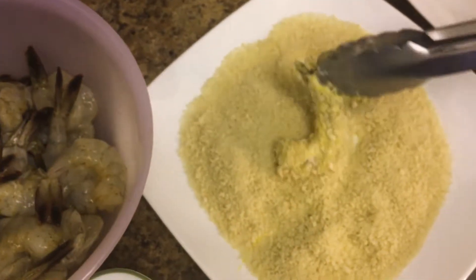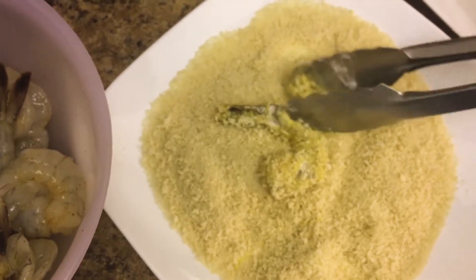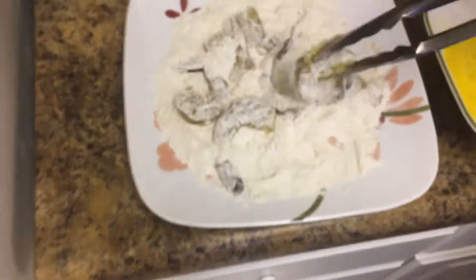Grab it by the tail, flip, and then put it on a plate to get ready to fry. We're just gonna repeat this over and over and over again.